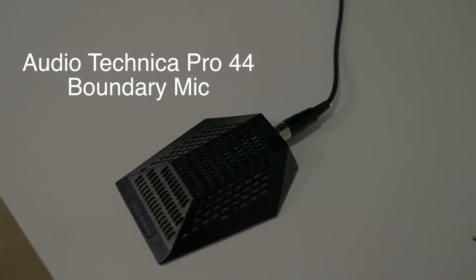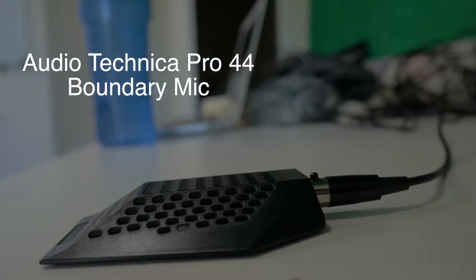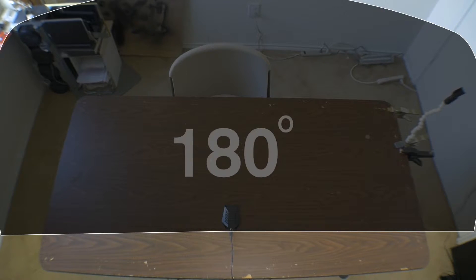The specific model I have here is the Audio-Technica Pro 44 condenser microphone. This microphone has a PZM pickup pattern, which picks up noise from 180 degrees, so it can pick up anything that's in front of it but not behind it. They also make some that are the full 360, but this specific model is just 180 degrees.